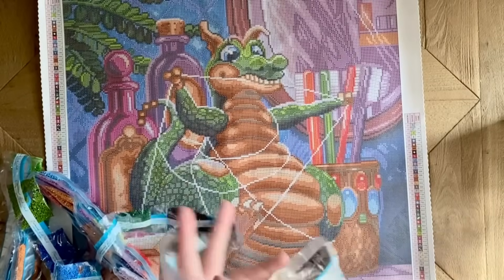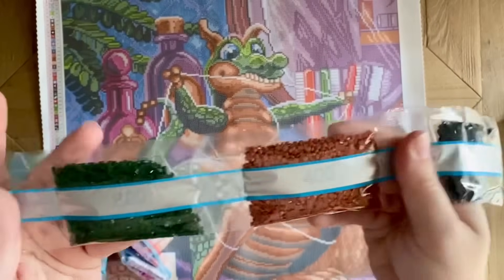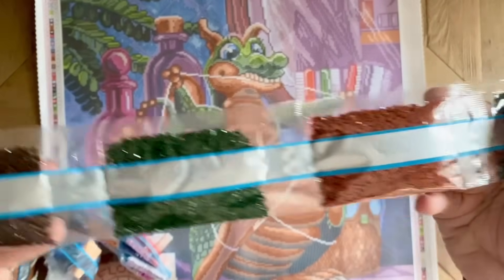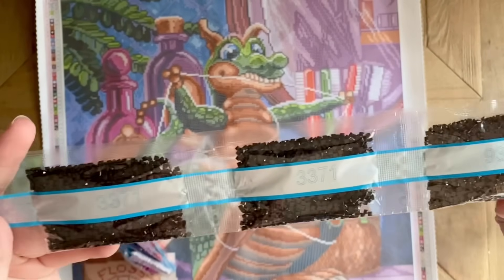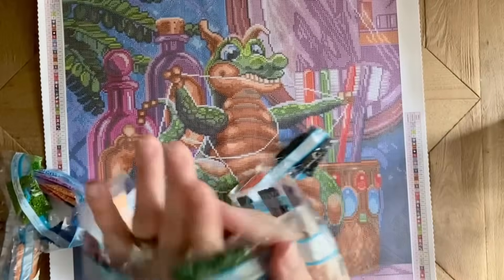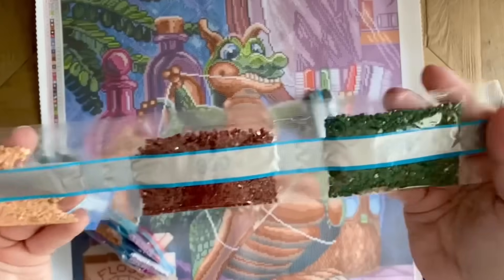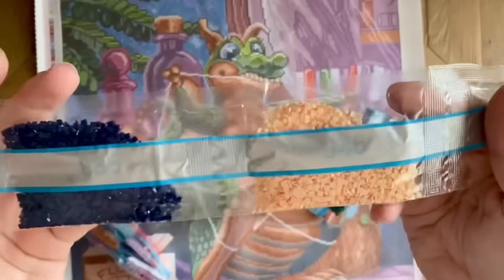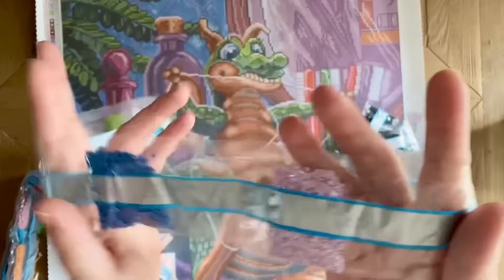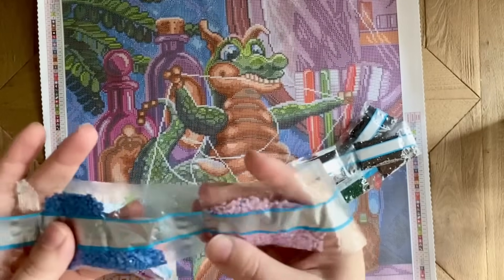We have browns and greens — a couple bags of 3371, which is a dark brown, more greens and browns. That's really no shock for a Randall Spangler kit. I'd also put money on one of our ABs being that bright lime green AB.